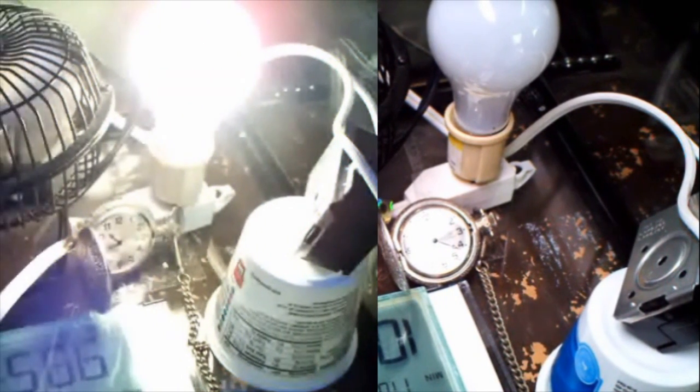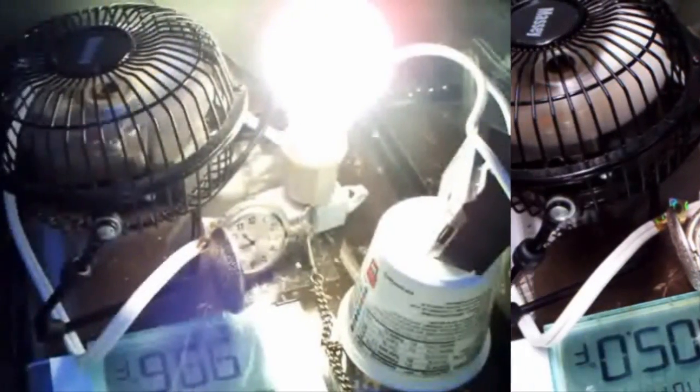I've moved the hot water heater thermostat about a half an inch closer to the light bulb. The half an inch is not much movement, but it makes a dramatic effect on the temperature variation inside the incubator.